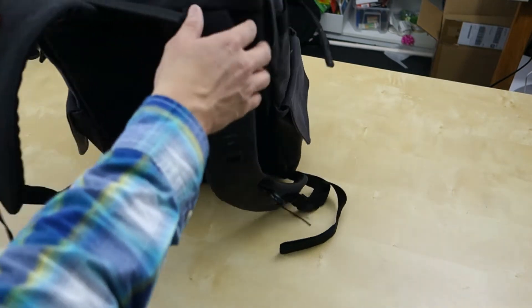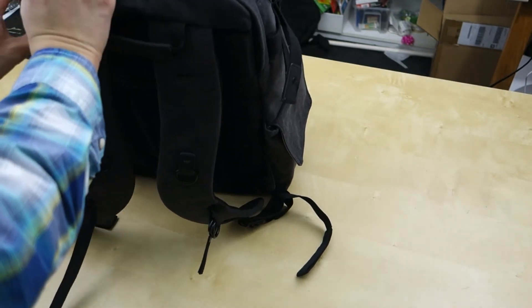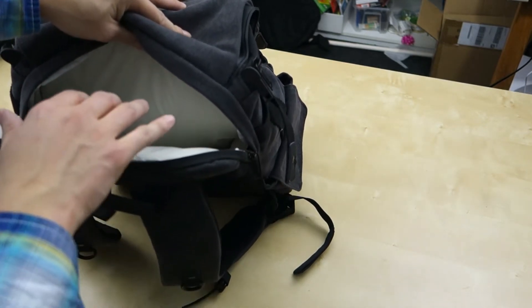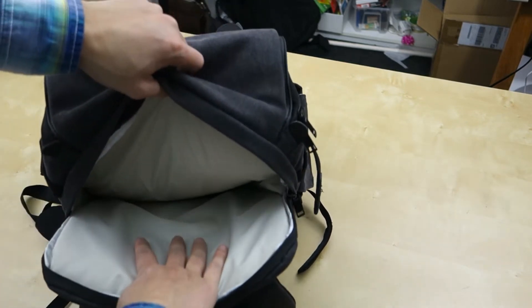Back here, you have the big compartment. This zipper compartment is designed for a laptop. I don't have anything in here right now, but this side fits a 14-inch laptop. I have a Dell XPS 15-inch and it's slightly too big, so that gives you an idea of how big that compartment is.